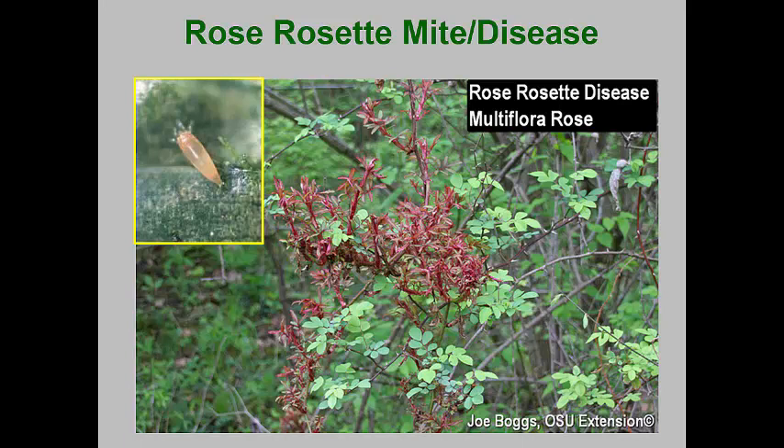Deuterogynes overwinter in crevices of the bark and begin feeding and egg laying when new shoots elongate. These females average one egg per day for a 30-day period. The eggs take two to three days to hatch, and the nymphs take four to five days to reach adulthood. This continues all summer, but damage from the mite feeding is rarely noticed. When cool weather arrives, the protogyne females produce deutogyne females that take in spermatophores located on leaf surfaces by males. These then overwinter.